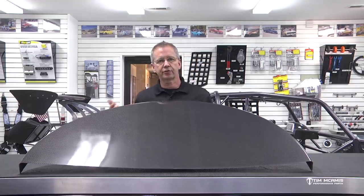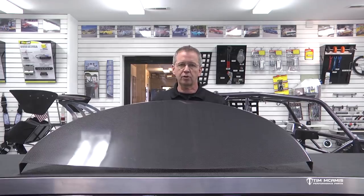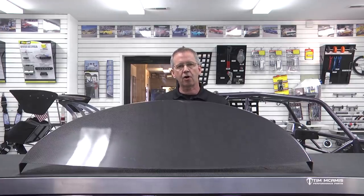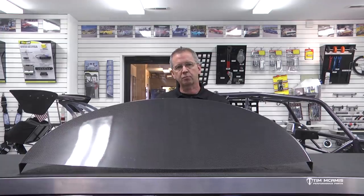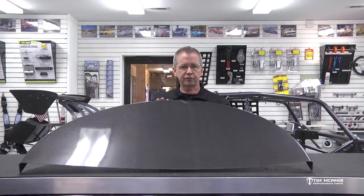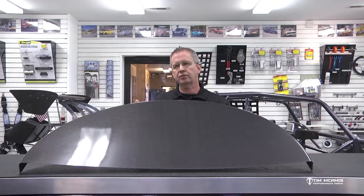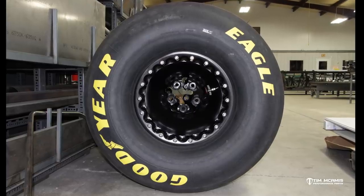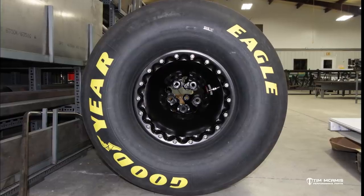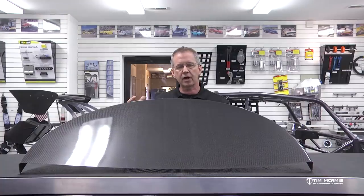The 34-inch tubs are going to be for smaller tire cars like drag radial stuff, Fox body Mustang — where you're compact in the back of the car and maybe running a 275 or 315 tire. Those smaller tubs are perfect for that because they don't consume so much room. The 47-inch tub is common for a 34.5 or 36-inch diameter tire, giving you plenty of extra space in the back of the car for tire growth.